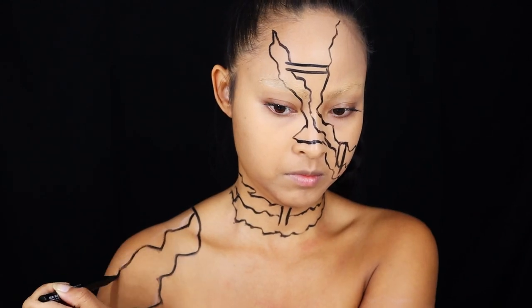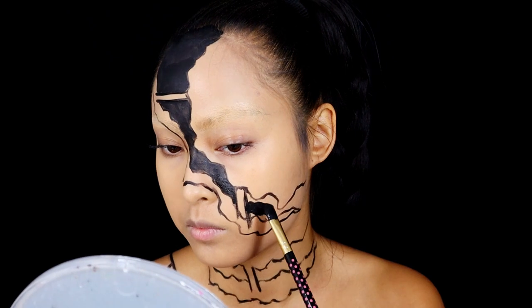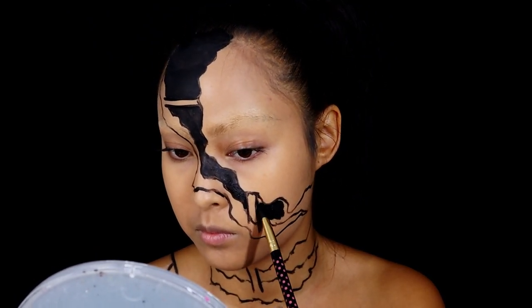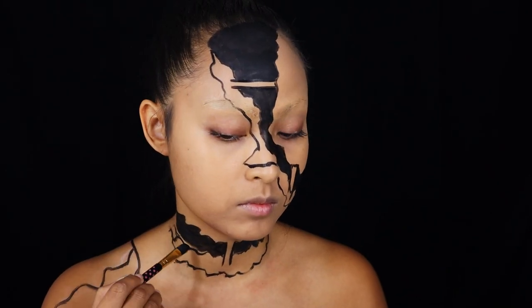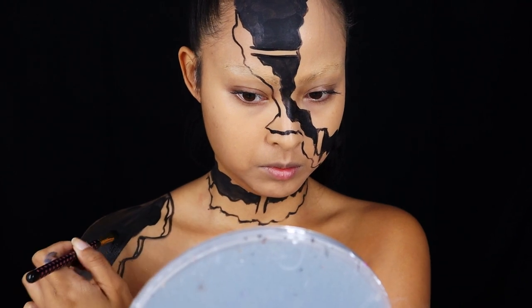Then I started to use black to fill in all the areas between my splits. I realized that the breaking point I created on my right shoulder side was a total fail, so I removed it.